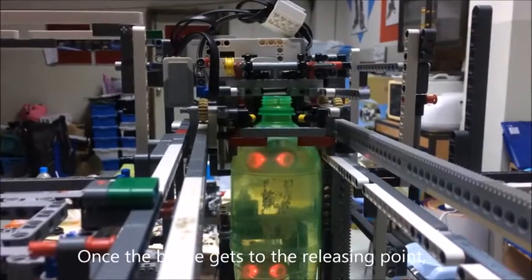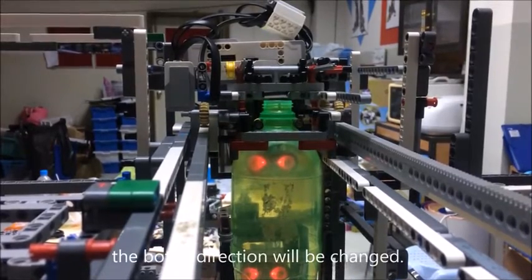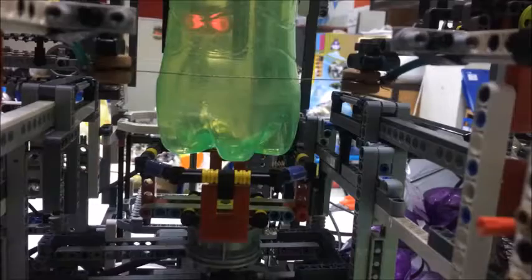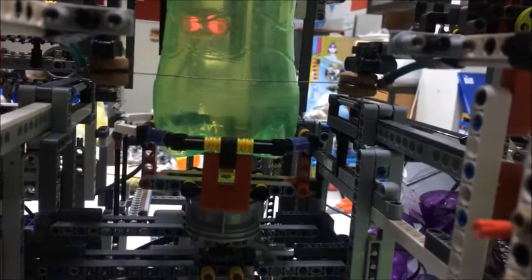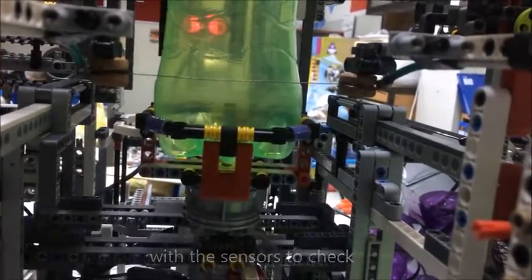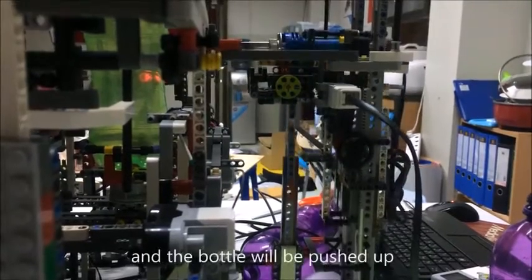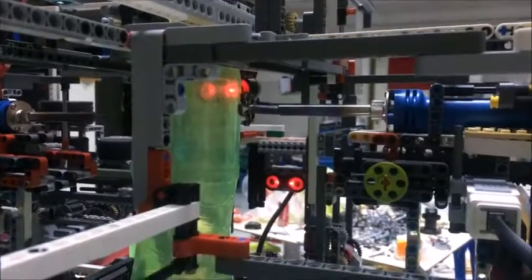When the bottle gets to the resting point, the bottle's rotation will be changed. When the direction is changed, the bottle will fall into the receiving point, with the sensor to check whether there is a bottle or not, and the bottle will be lifted up by the motor and the robot.